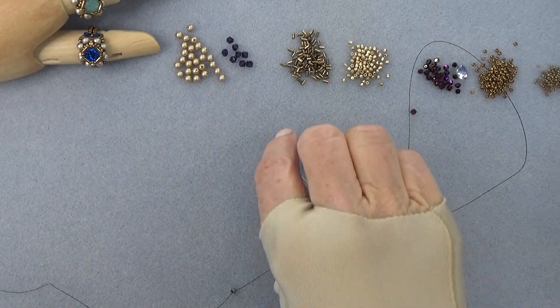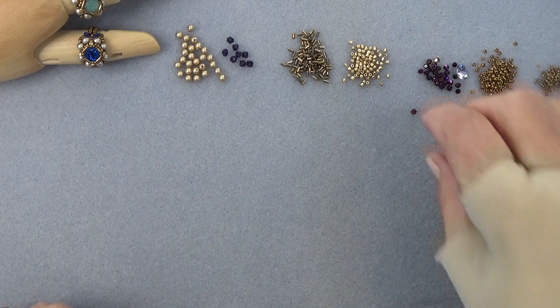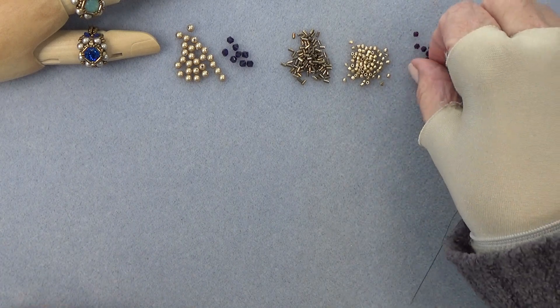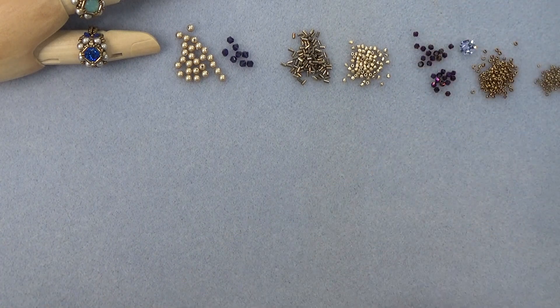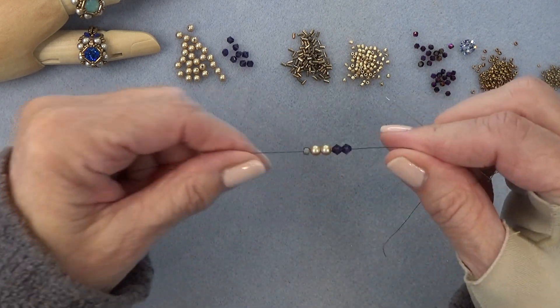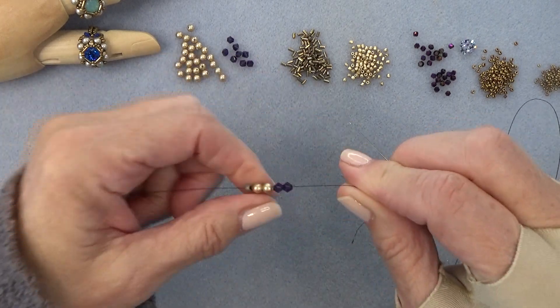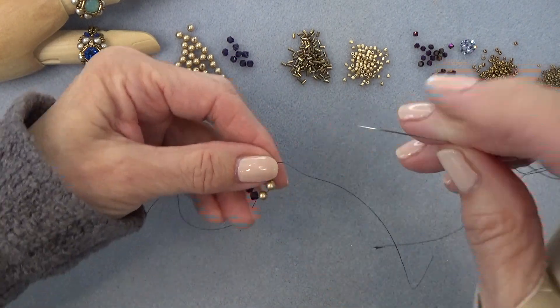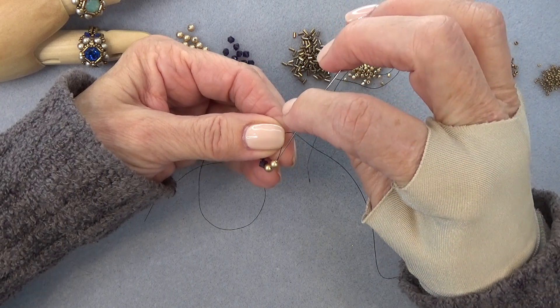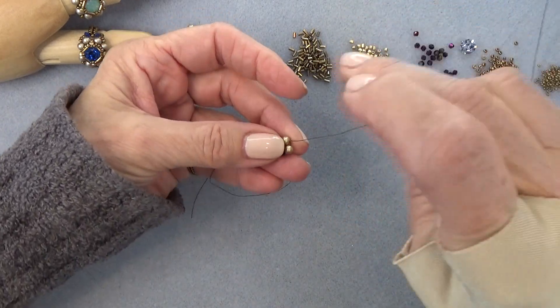So thread your needle with about 30 inches of thread, put on a stop bead, and leave enough of the tail to sew in. You're going to pick up, down to your stop bead, two pearls and two bicones. Then sew that into a circle, sewing through all the beads again, and reinforce by sewing through all the beads once more.